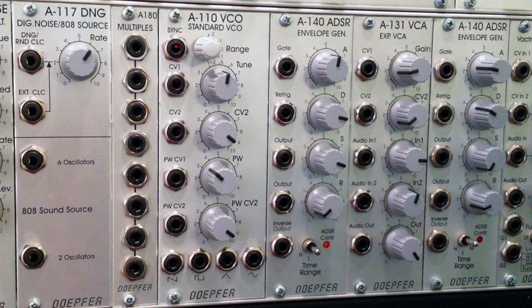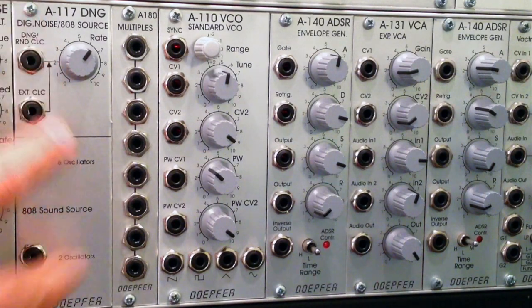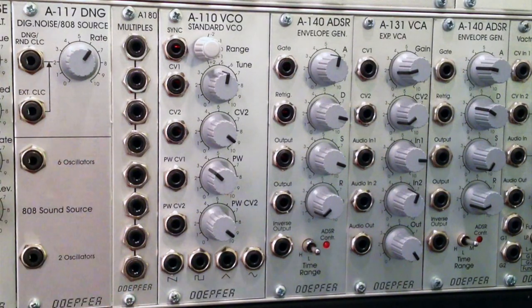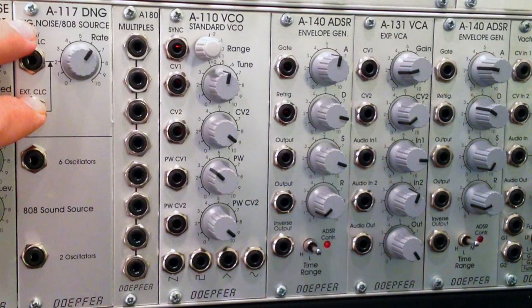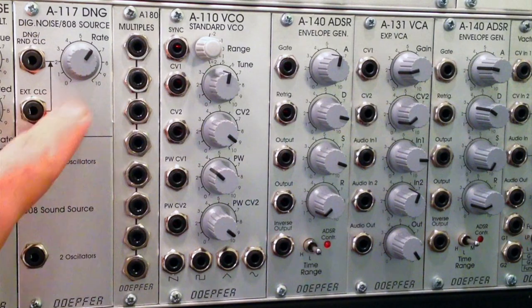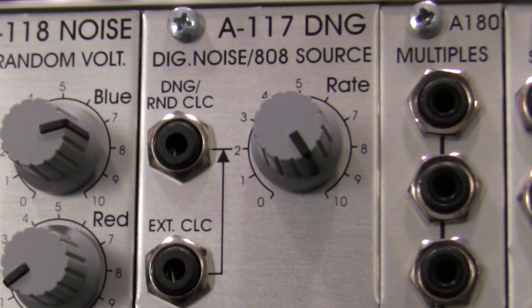There's not very much to talk about actually - we have about four different ports broken up into two sections. The top section is going to give you digital noise. At the slowest rate it's going to give you some random clicks - a series of pulse or square waves coming out of the digital random noise clock port right there at the top.